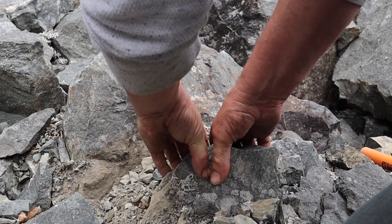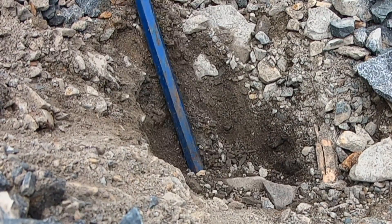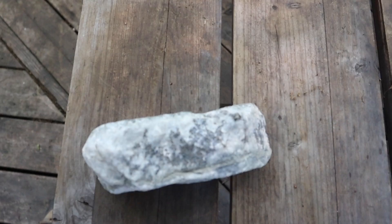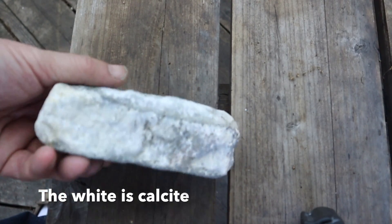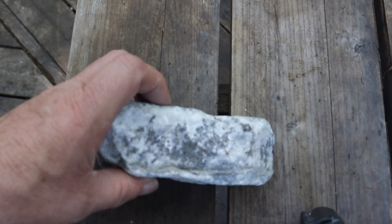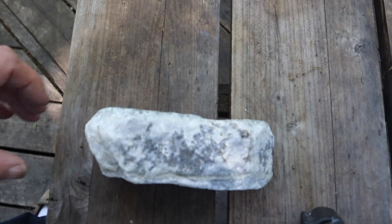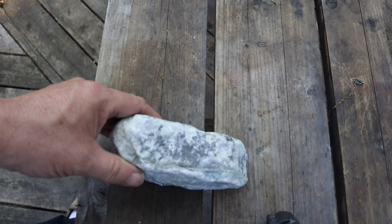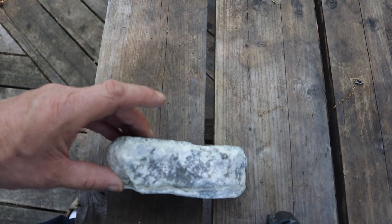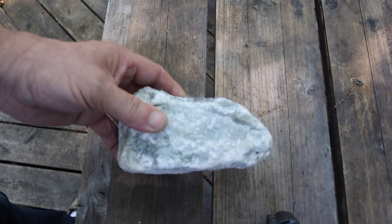Good morning! Welcome — here is the rock, all cleaned up. There's quite a bit of calcite in this rock. What do you say we put it for a short while in white table vinegar to expose some more of the silver? If any of the little pieces just fall off, we'll save those for refining at a different date.